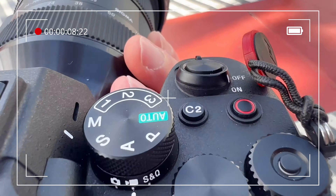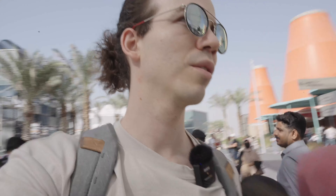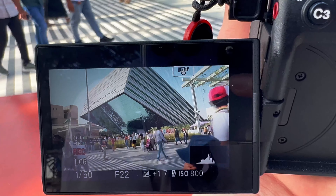Another thing I like is that it has a lot of buttons — I think there are four buttons that you can configure with whatever you want. It's really malleable, you can make it really personal. I like that very much.